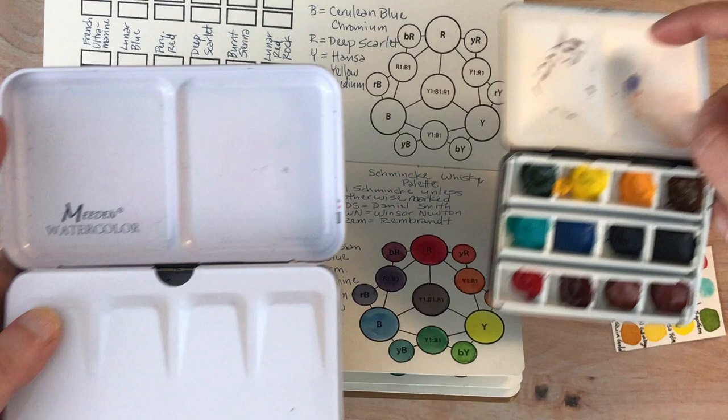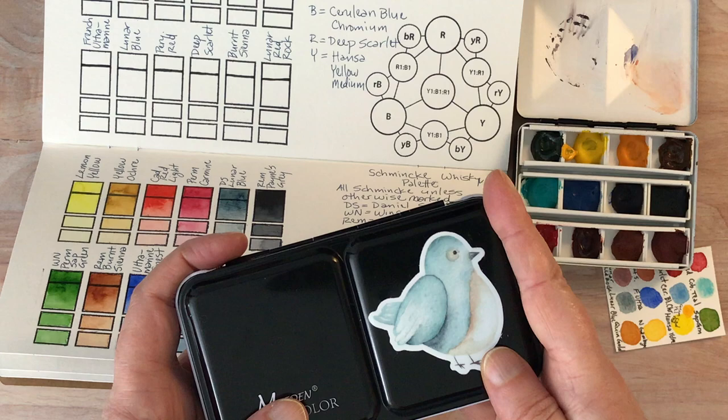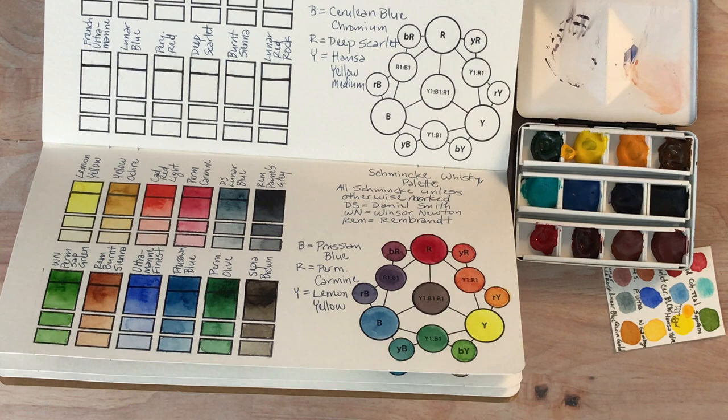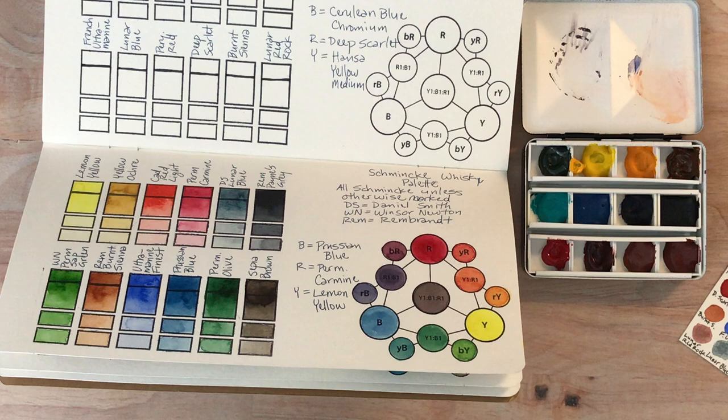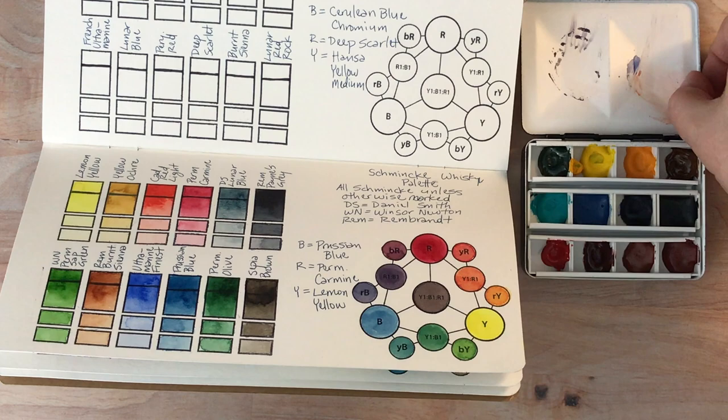This one also only has two wells up at the top but obviously they're larger. The Schmincke palette that I use as my regular travel palette has three mixing wells on the top, which is really nice to have that extra room. But this whiskey palette is great if you do not have a lot of space, and it will hold 12 colors which is quite a bit for such a small package.